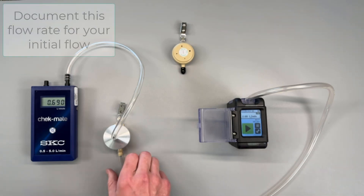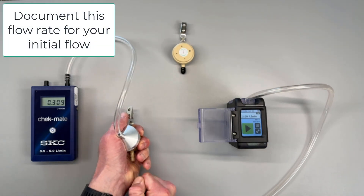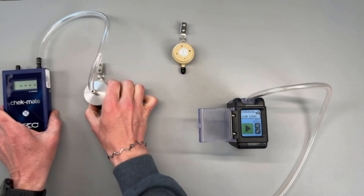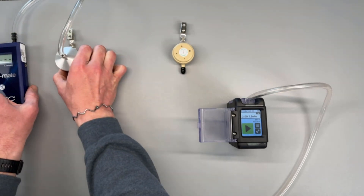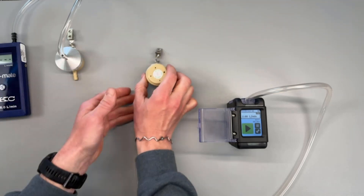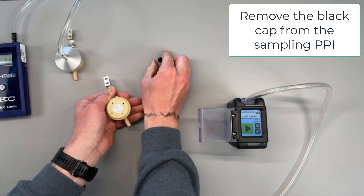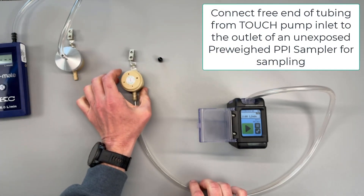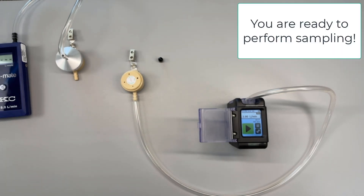Press the checkmark one more time to enter the next screen. Remove the tubing from the flow verification PPI and set the flow verification train aside. The flow verification train can be used for additional pumps needing flow rate verification — repeat the same steps outlined in this video. When you are ready to perform size-selected sampling, remove the black cap from the PPI and connect it to the free end of the tubing from the touch pump. With the PPI firmly secured to the Tigon tubing you are now ready to perform size-selected sampling.